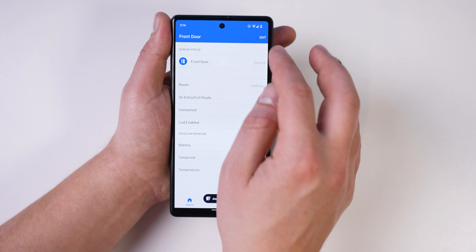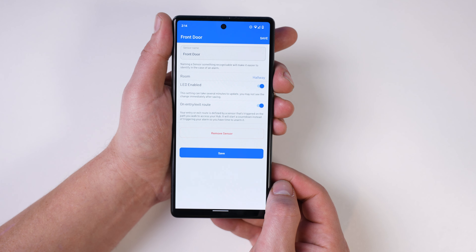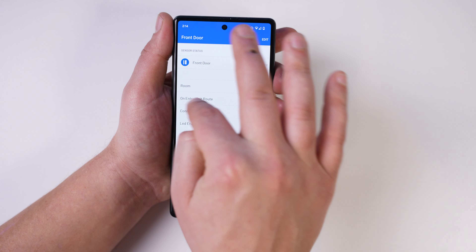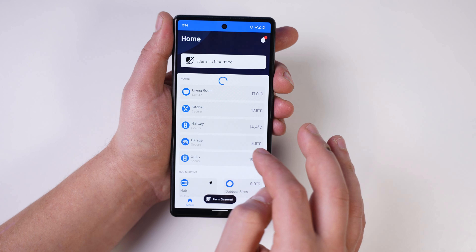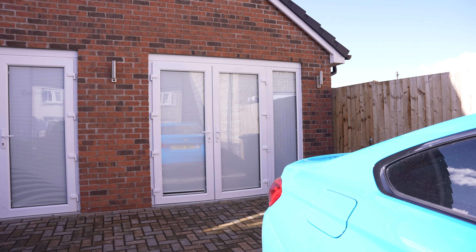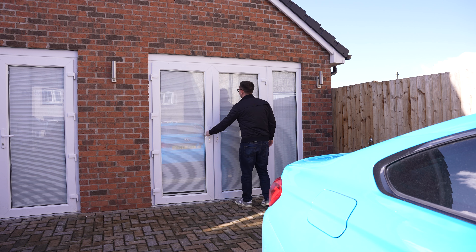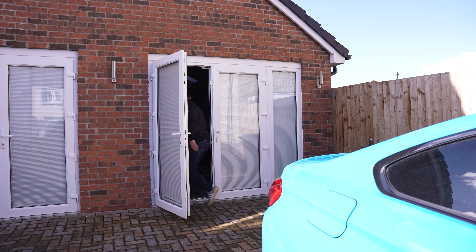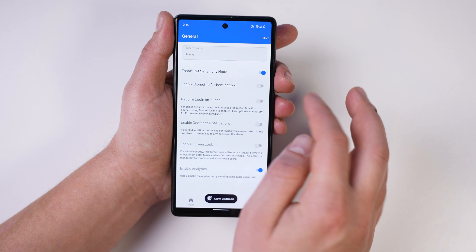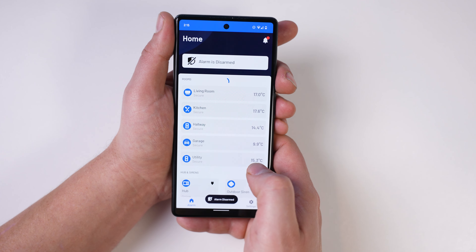With contact sensors you can choose whether they're an entry or exit route — so if you come in via that door you get 45 seconds to disarm the alarm, or you can have it so the siren goes off as soon as the door is opened while armed. For all my external house doors I have the 45-second timer, whereas for the garage the siren goes off immediately if the door is opened while armed. We've also got options for pet sensitivity mode to stop pets setting off motion sensors while you're out.